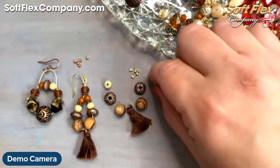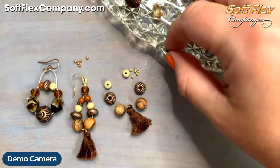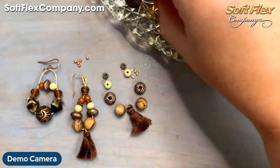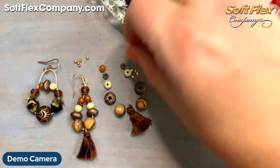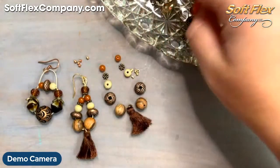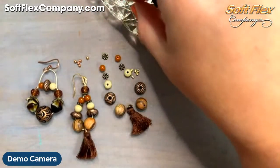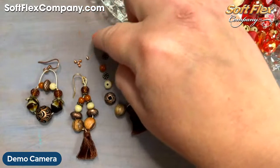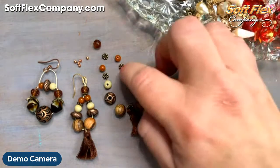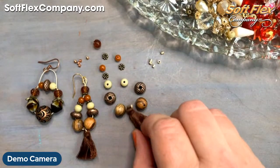Now I'm going to take out what I need for this earring: the tassel in the center, two wood beads for each earring, two of the basket leaf beads, two of the cream little rounds, three heishis — one on each side and one in the center — and then some brown little rounds. That last round one is going to go up at the top. That's my pattern, and I'm going to start with my tassel.